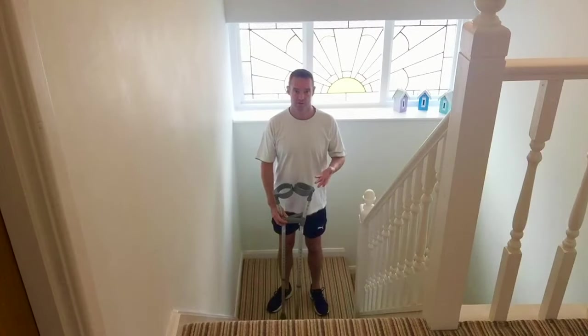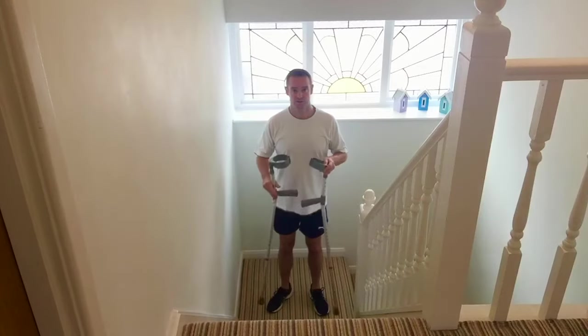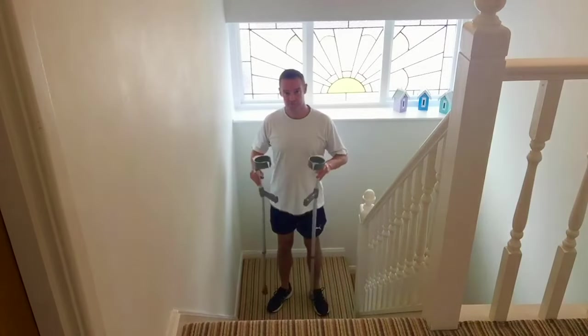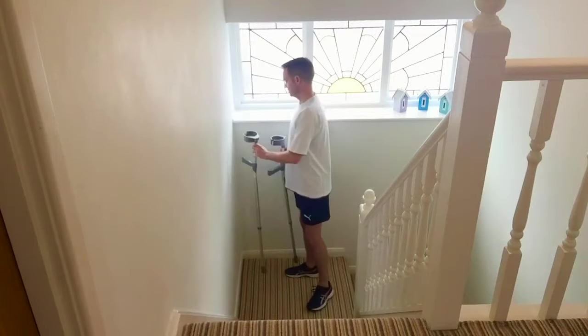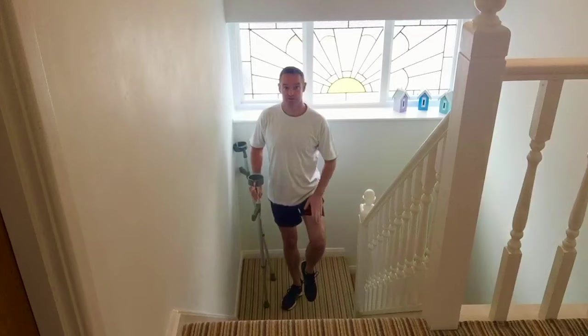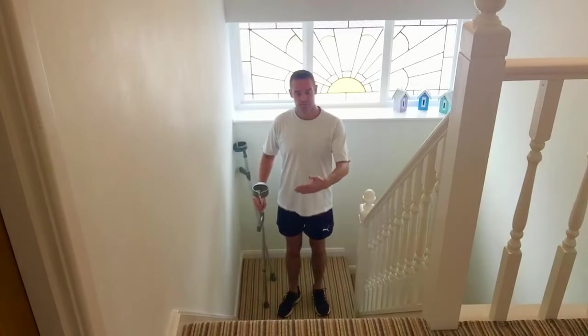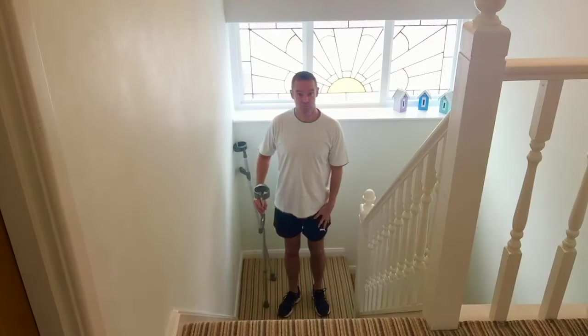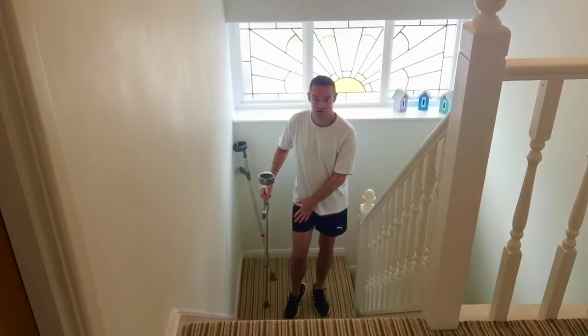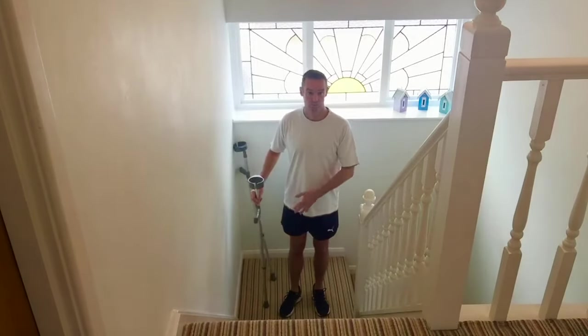This is a short video on how to use elbow crutches going up the stairs, once you've adjusted your elbow crutches to the correct height. For the purpose of this video, we'll assume your operated leg is your left leg. Some people use the acronym 'good leg up to heaven, bad leg down to hell.' We'll refer to your operated leg as your bad leg and your unoperated leg as your good leg.